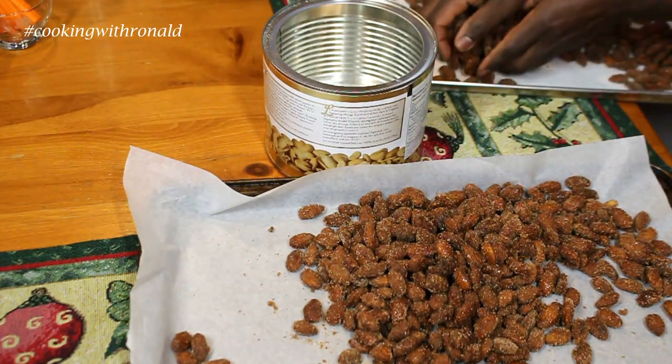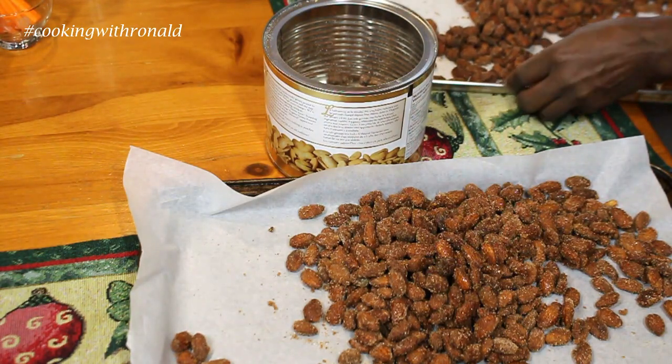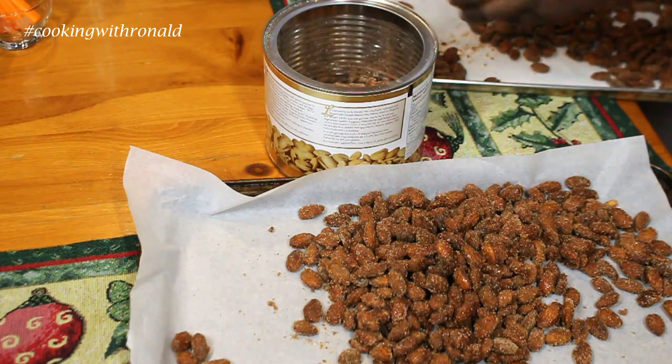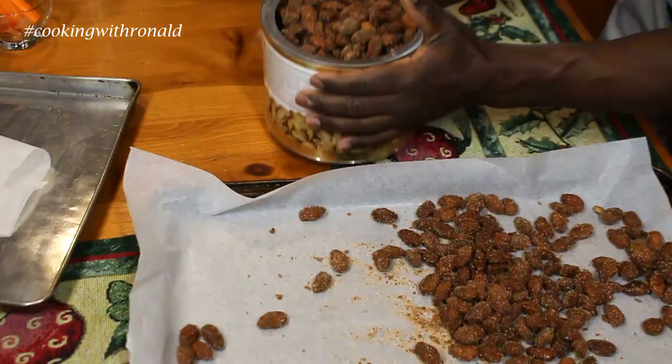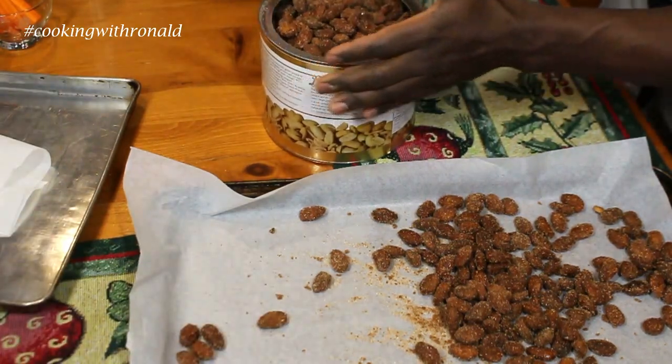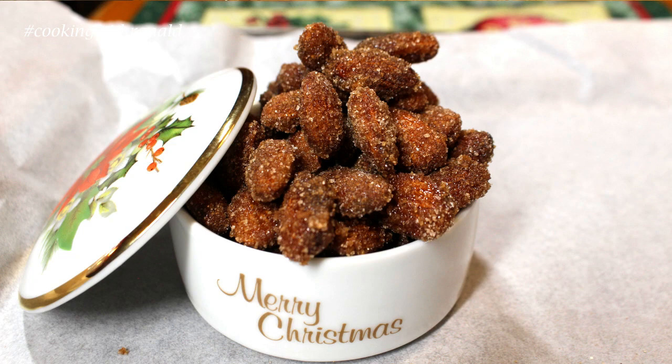I already have this container here from some peanuts — you can tell I like nuts! I'm just going to keep them in here. Listen to that sound — that means they're nice and dry. My snack is great and done, and I can't wait to have these throughout the entire Christmas season with a nice cup of tea. Imagine giving these as a gift — buy a bag, make a bunch, tie them nicely, and give them to someone. Believe me, they'll love you for it.